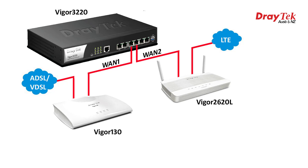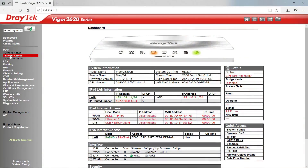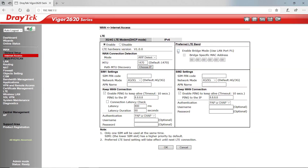This will allow me to take advantage of all the security features and throughput that the 3220 router has to offer, and also use an LTE connection for internet access. To configure the 2620L for bridging, simply go to the WebGUI and select WAN, Internet Access, then select the Details page for the LTE connection, then tick the box to enable bridge mode.